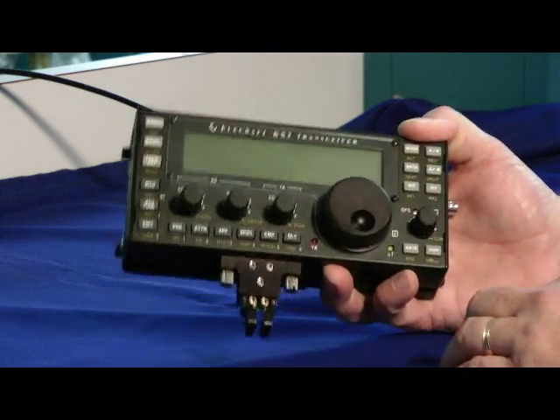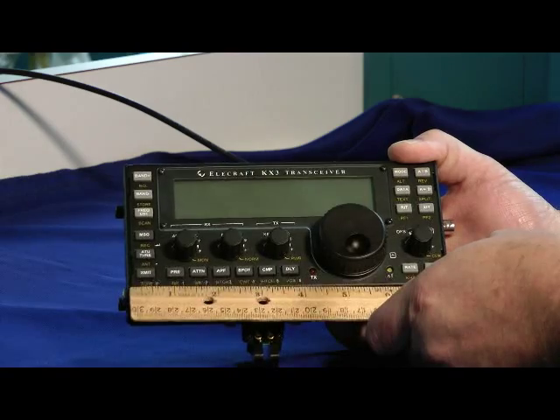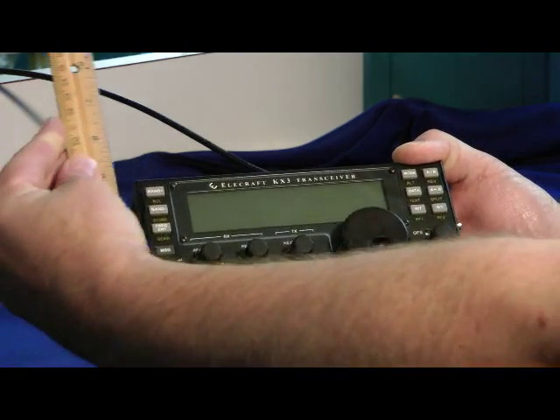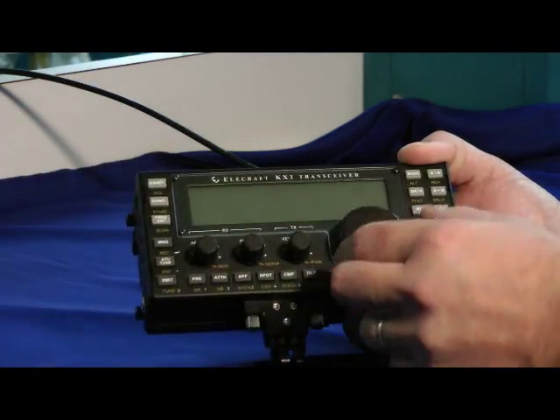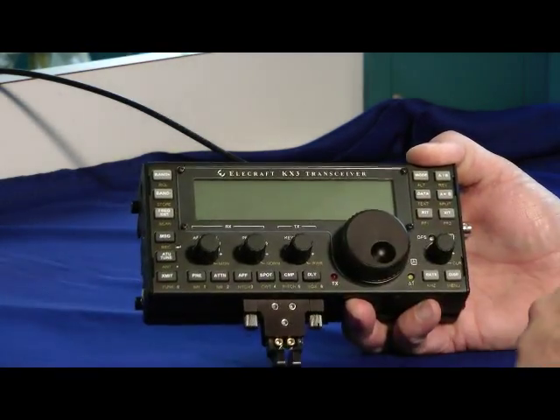Fairly substantial, has a nice weight to it — doesn't dance around the table when you turn the knobs. A little over 7 inches long, just a few inches high. And the knobs have a very sturdy feel; they don't wobble around the shafts like some other transceivers.